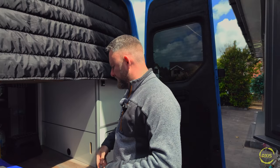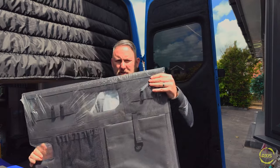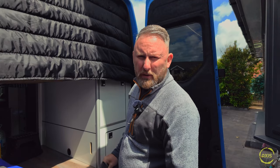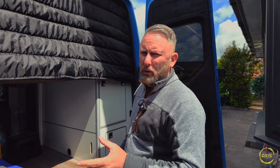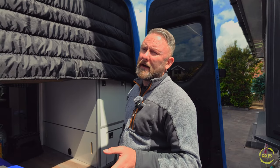Welcome back. Camper van storage is always an issue - there's never anywhere to put anything, so I bought some upgrades. These bad boys are from VanDerMoon, a polish company that does all sorts of moon boxes and stuff. If I started this conversion now knowing about VanDerMoon, I would have done the moon boxes because they're just a lot better than wood and a lot lighter. My van's a bit of a fat guy, so we'll put some more bits in it. What I've ordered is the Moon Organizer Max.